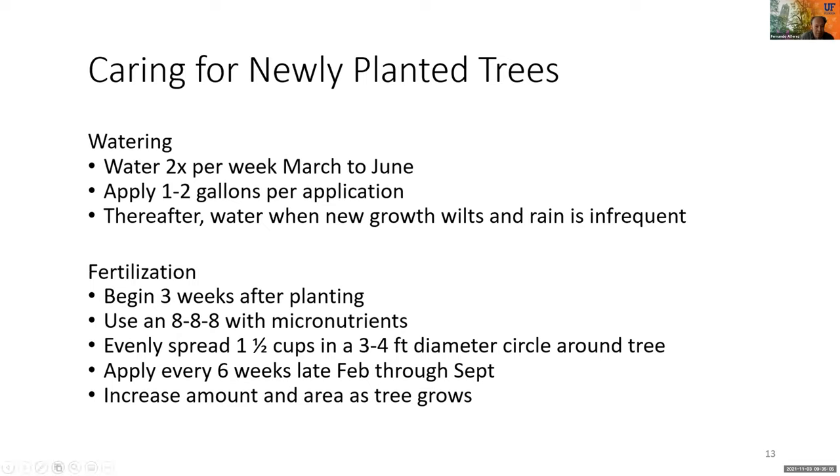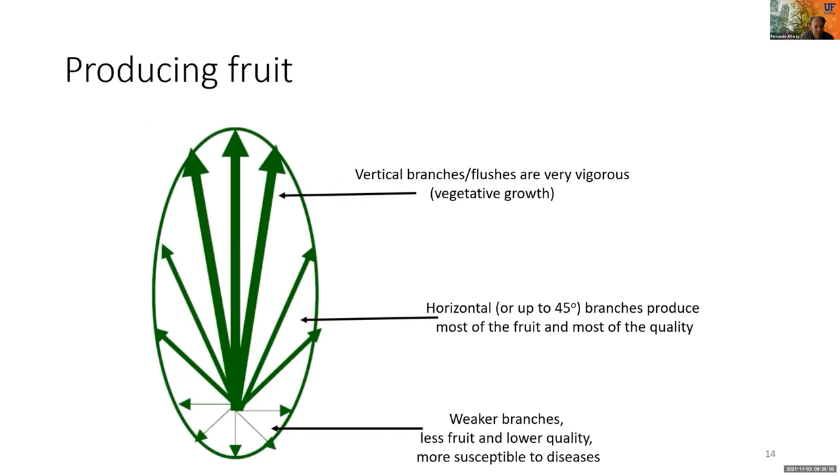Now we want our tree to produce fruit, so I'd like to introduce the concept of branch orientation. In general, vertical branches tend to be vigorous and produce almost no fruit. Lower branches tend to be weaker and produce low-quality fruit. It is the horizontal middle branches that will produce the most fruit and the best quality fruit, so we want our trees to have good lateral branches.